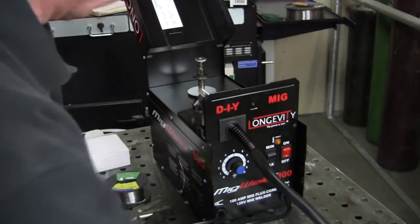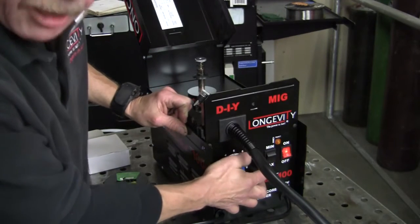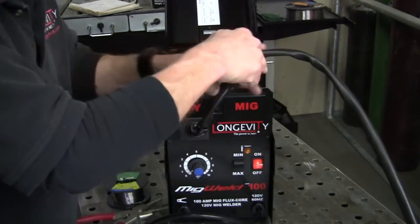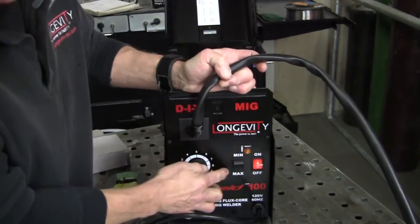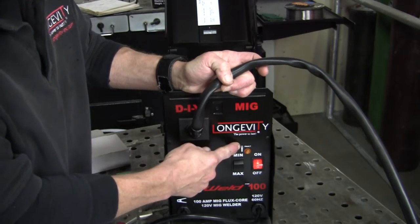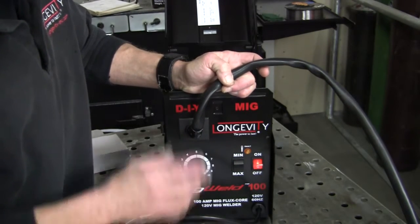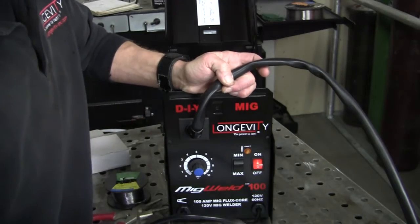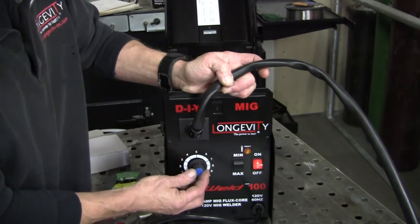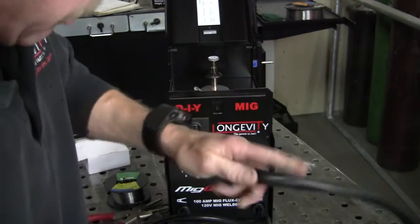It plugs into the 110 outlet and you've got your ground — it's all connected right up on here just like the other ones. When you turn it on you've got your light. Then you have a minimum and maximum setting down here. You've got a fault light — the fault light will automatically hit a breaker inside the machine when it gets too hot and overloaded, so it protects the machine and your house or garage. Then you've got your heat control and your speed control, all in one knob.